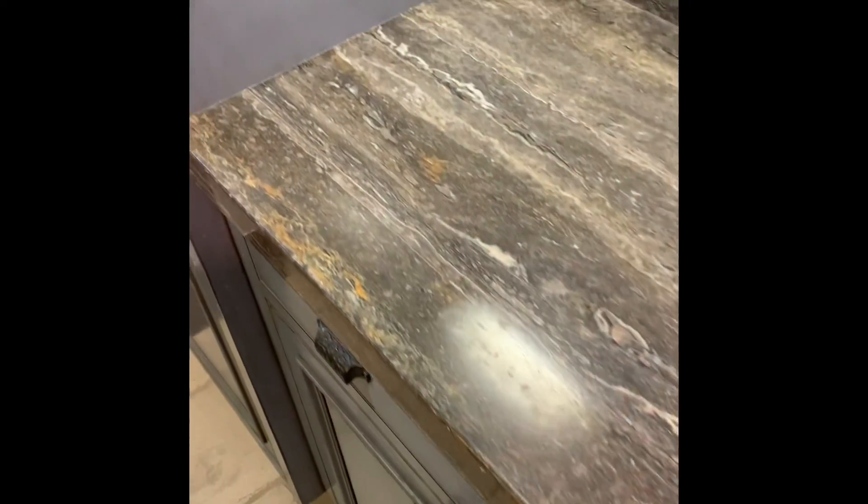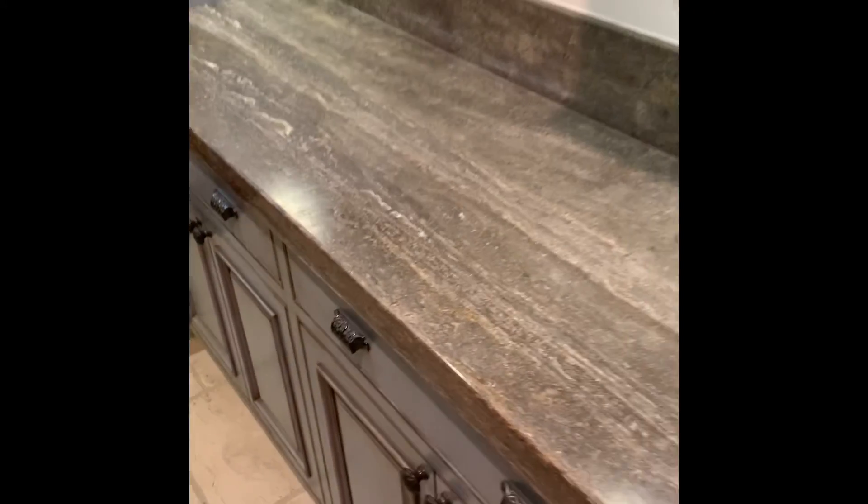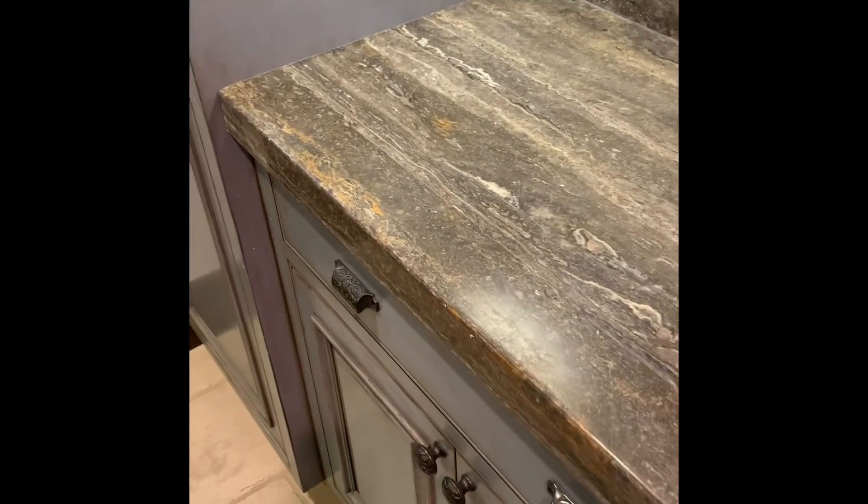Here is another example of a piece of marble that we just did — which was pretty messed up and had a lot of scratching. We got rid of about 90% of everything, any staining, and just rejuvenated it to make it look like it does now — like it's been used, but it hasn't been abused.